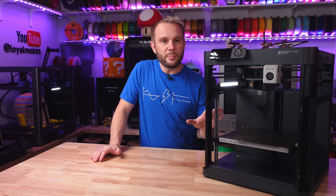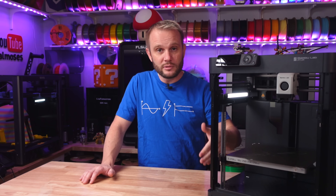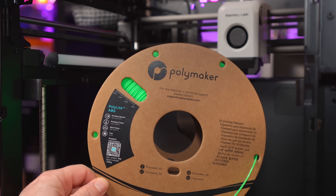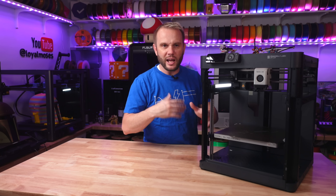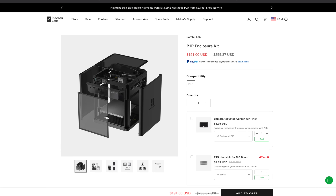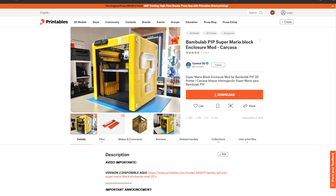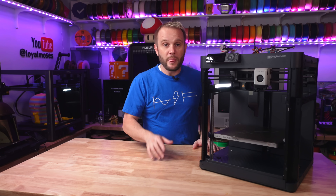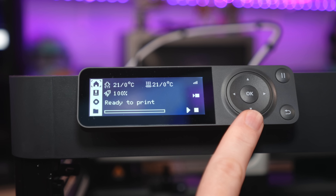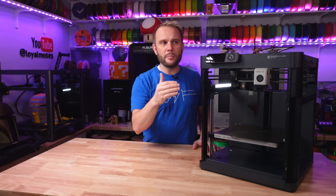In terms of material versatility, the P1P features the same 300°C nozzle and 100°C build plate combination, so it handles PLA, PETG, and TPU as well. But you can also put an enclosure on it, which means it can handle ABS, ASA, and even polycarbonates, opening up even more project possibilities. You can purchase an enclosure separately from Bamboo Lab, or print your own from community designs ranging from Pokemon themes to retro, sci-fi, and gaming styles. The interface on the P1P is more basic — a click-wheel style — but it's rarely an issue since you mostly interact with these printers through Bamboo Studio on desktop or the Bamboo Handy app on mobile.